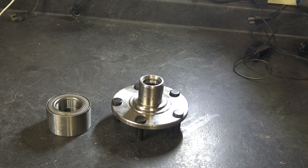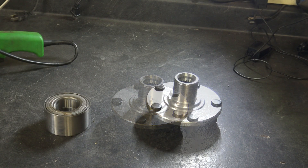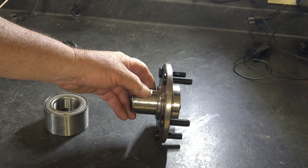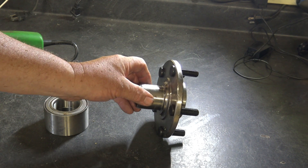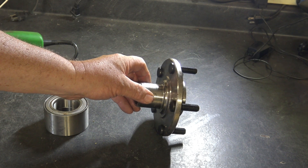Now if you do not have an air chisel but you have access to a grinder like this, what you would do is cut it on an angle — cut it almost all the way through. And then just take a regular chisel and hammer and just bang it a few times and it should break apart and break right off of there.